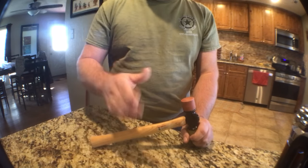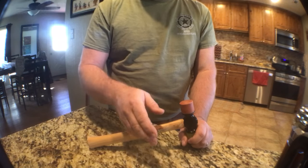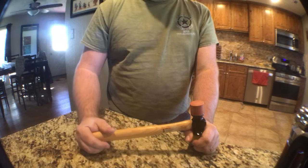I actually have one — I have a 4-ounce brass hammer. A 4-ounce brass hammer, a 2-ounce ball peen, a 4-ounce ball peen, this guy right here, and a lead shot dead blow. I've never actually needed anything else.